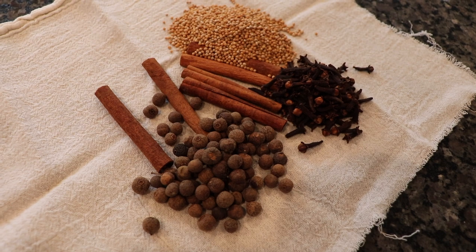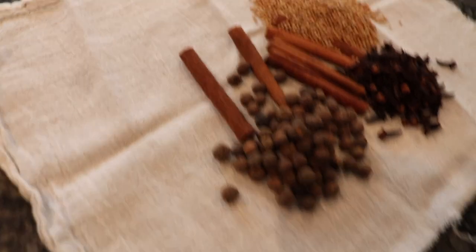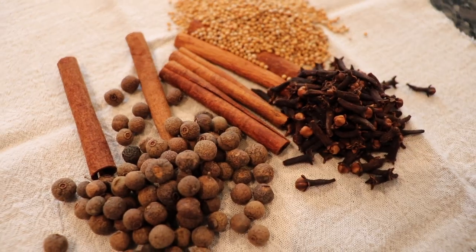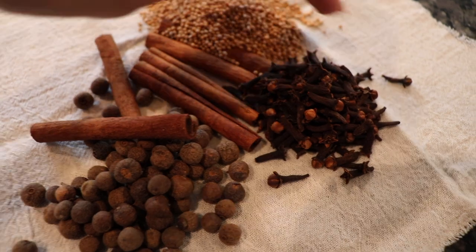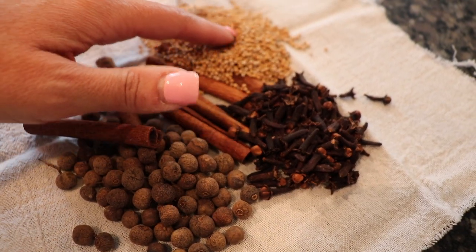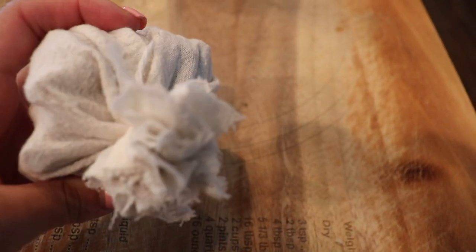Now let me show you how I make my little spice bag for this recipe. I don't have a proper spice bag, so I simply use a corner of a tea towel that I've cut up. We are going to mix together all of our whole spices — our cinnamon sticks, cloves, allspice, and whole mustard seeds. We're just going to gather these all up, tie up the bag, and it's going to be ready to go for our pot soon. The smell of this is delightful!